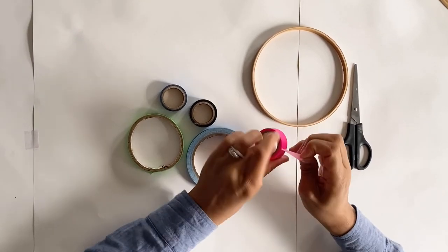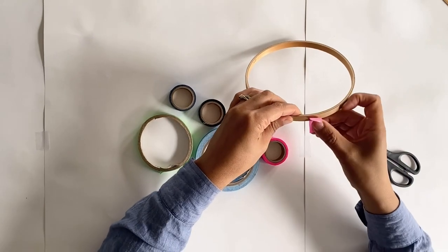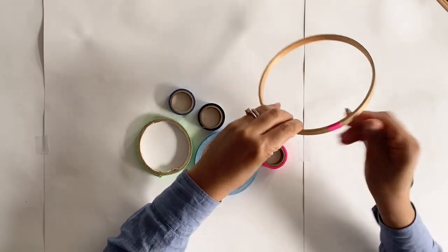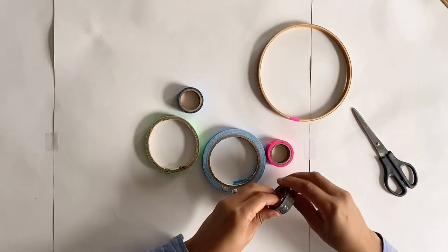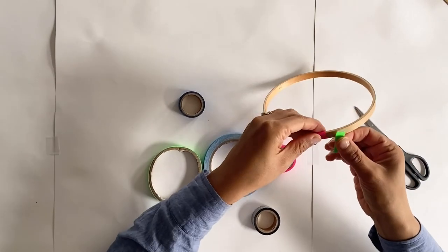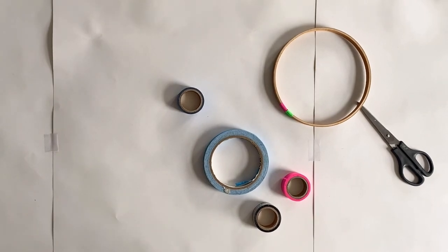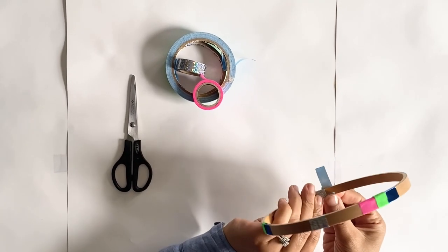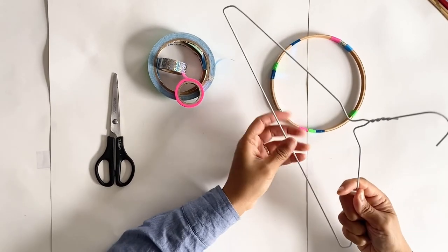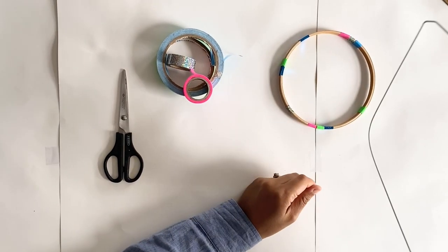Start by cutting off a little bit of tape, about two centimetres long, and then just wrap it round the hoop. The colourful tape is an easy and fun way to build up blocks of colour. Keep going — you can add as little or as much tape as you like. If you don't have an embroidery hoop you can use a wire coat hanger, which is easy to reshape and a good way to recycle.